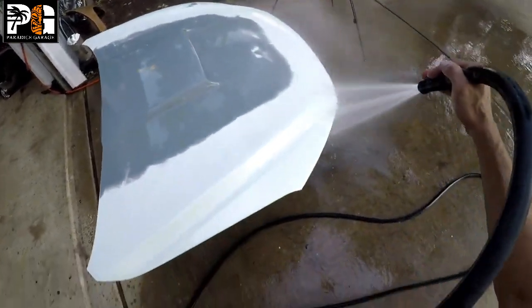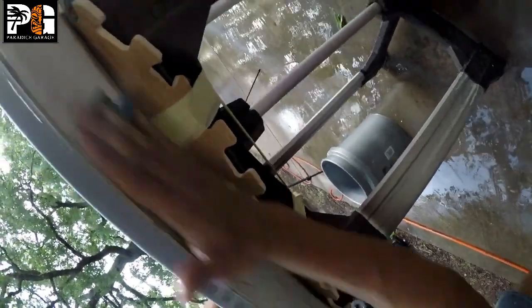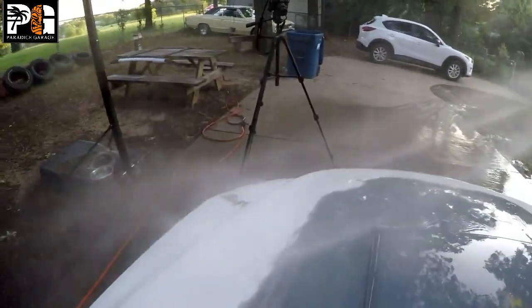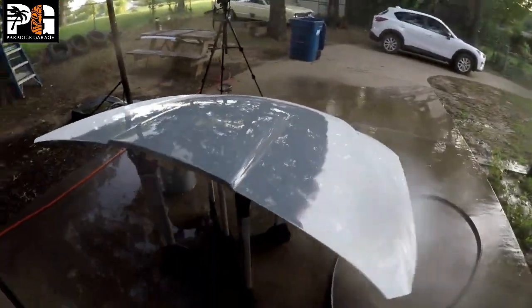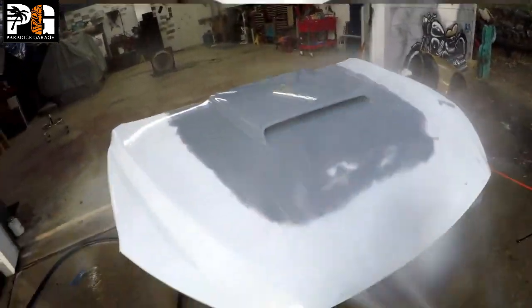We're painting some of the under portion of the hood here — you can see how nice and glossy it looks. That means it's going to come out nice. We're going to wash out inside, let this dry really good, and mix our paint.